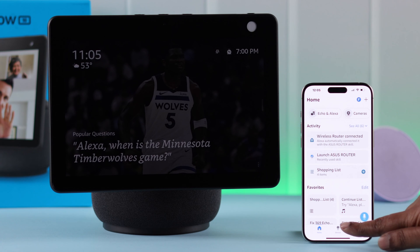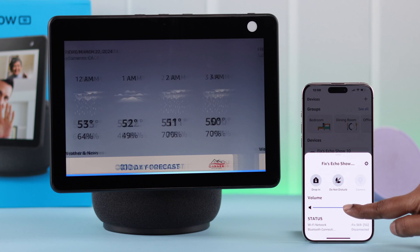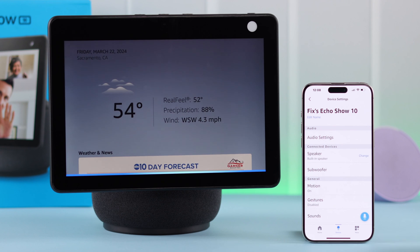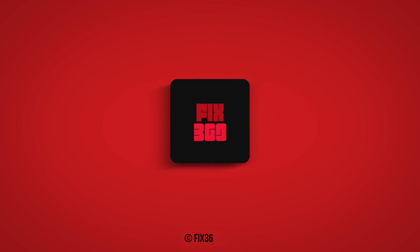Also, if you check your Alexa app on your device, you'll see the Echo Show's name in the added devices list. Apart from the device itself, you can also control all the settings right from your Alexa app on your phone. That's how you can set up your new Echo Show 10 with the Alexa app, either from your iPhone or Android.